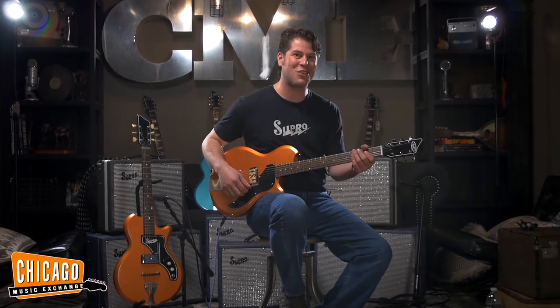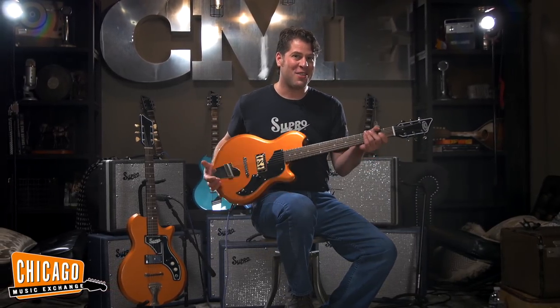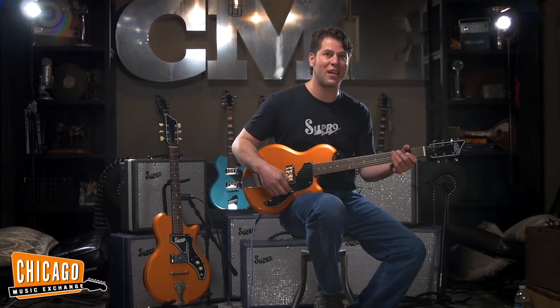This is Dave Koltai from Supro USA coming to you from Chicago Music Exchange. Check out the Supro Jamesport, the Westbury, and the Supro Hampton — all three models in the Supro Island Series line — at chicagomusicexchange.com.